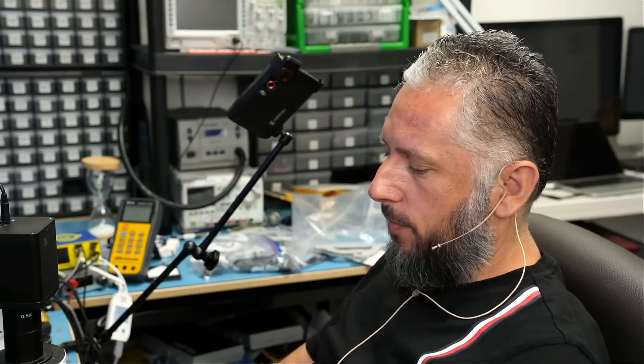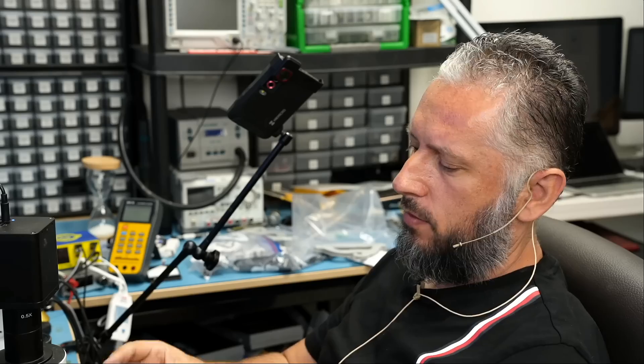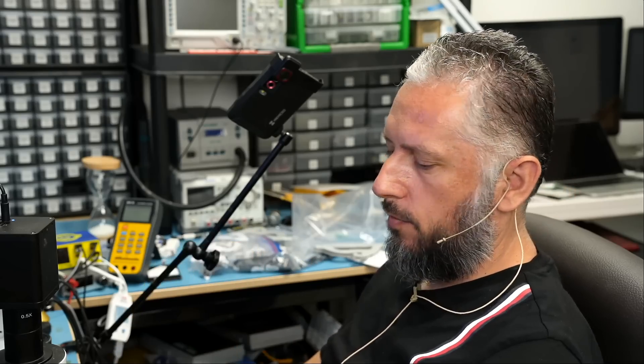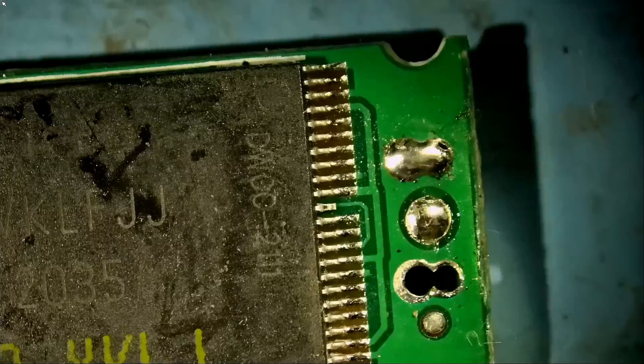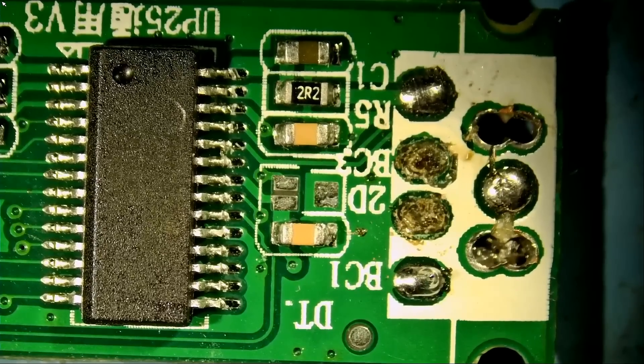Here we have a USB flash drive that came in for repair and data recovery. We can tell the USB socket is broken off the board. Let's take a look at the board and see what's going on. Right here — the socket is broken off the board.